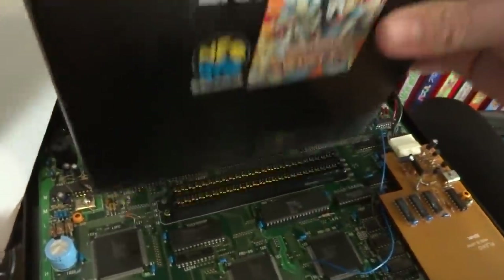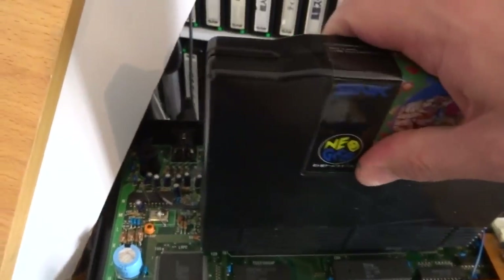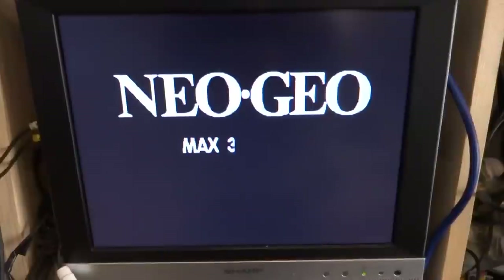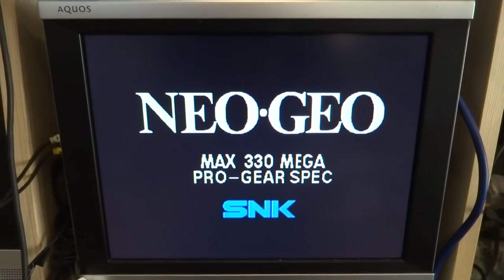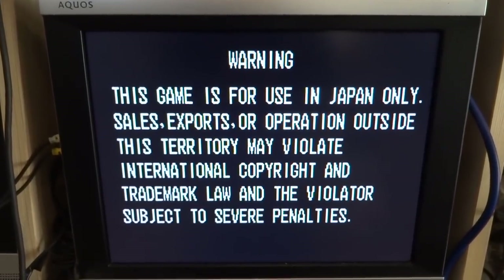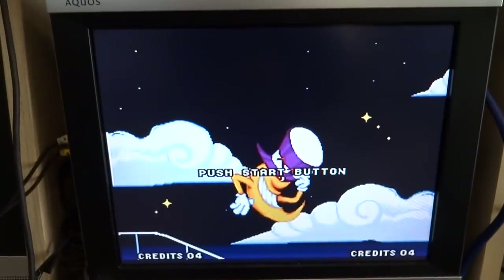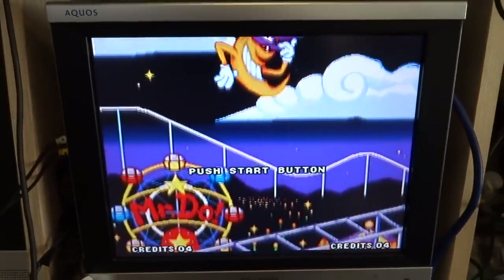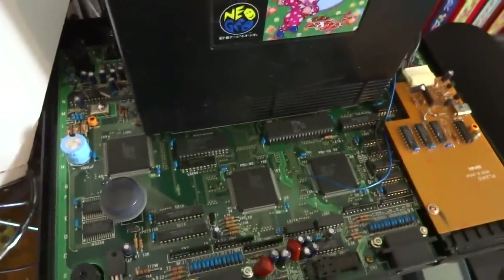Let's try another game here just to make sure this thing is working quite well. I always want to test it out with a couple of them to see how it goes. Yep, well that's popping in pretty well. Let's see how the intro music plays on this one because last time it wasn't playing — there we go, full speed. Awesome!